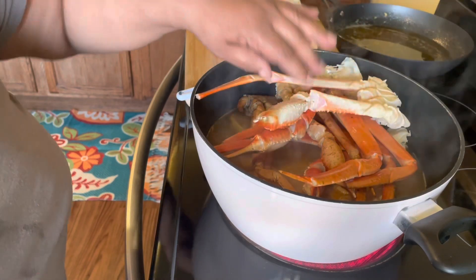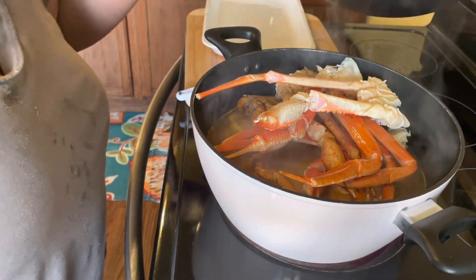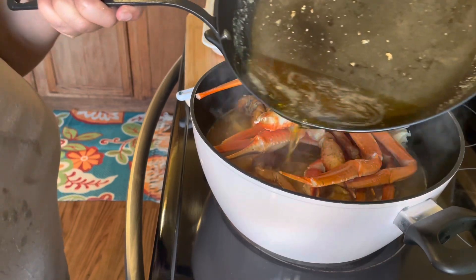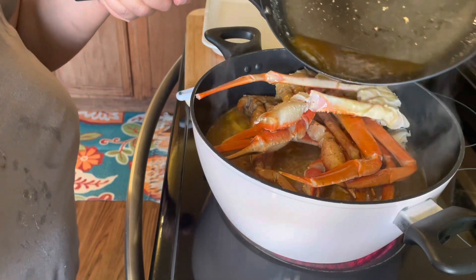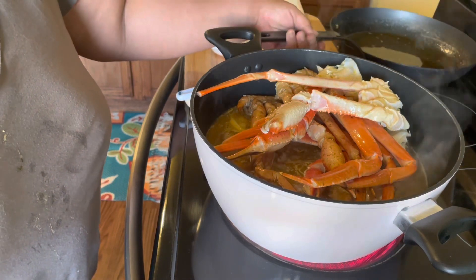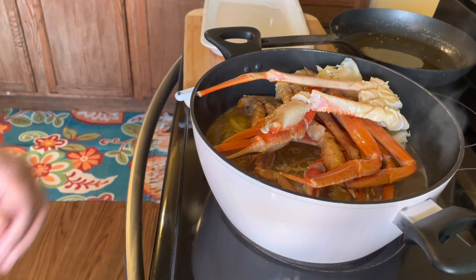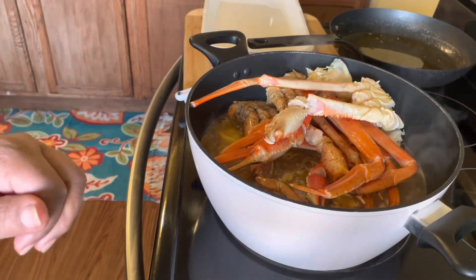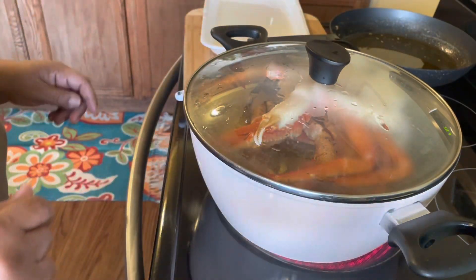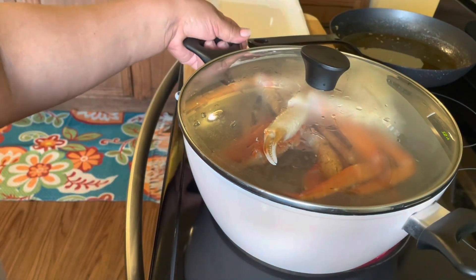After we put our crabs into the boiling beer and water, we are going to take that butter sauce we made and just pour some of it into the pot. Then you're going to put the top on your pot and let this recipe steam for about eight minutes.